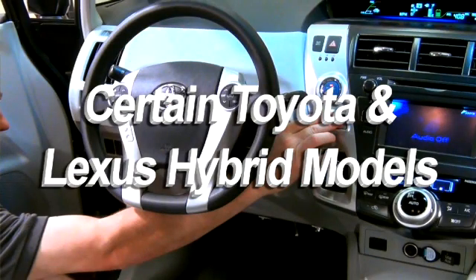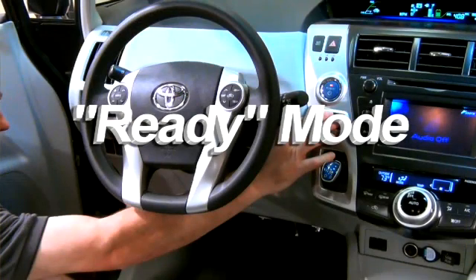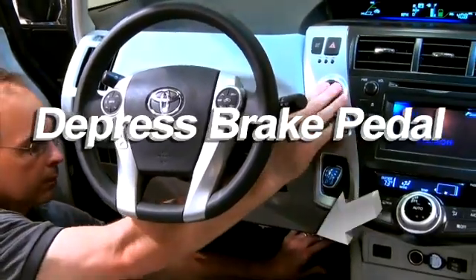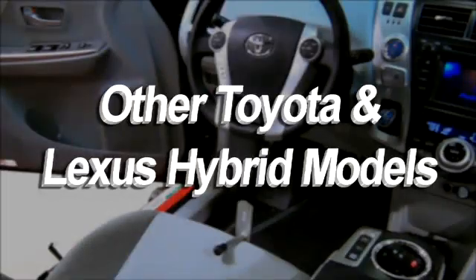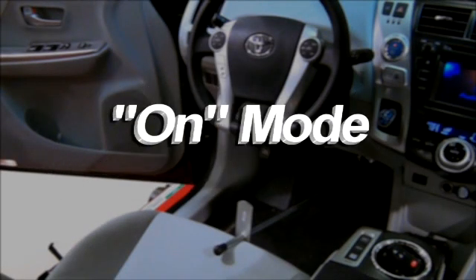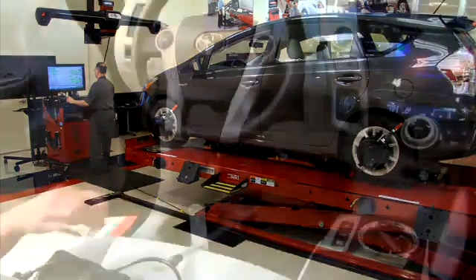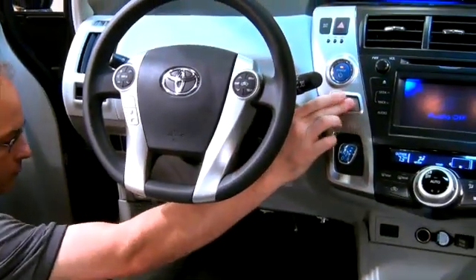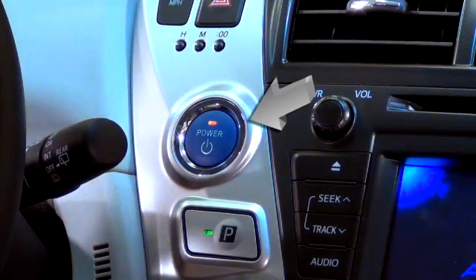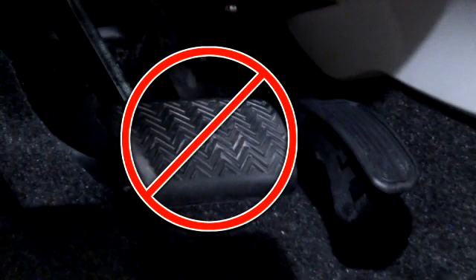For certain Toyota and Lexus Hybrid models, you will be instructed to place the vehicle in the Ready mode. To do this, depress the brake pedal and press the Power button. On other Toyota Hybrid models, use the On mode. If the vehicle is still in the On mode from the alignment, simply remove the pedal depressor and select Park. Otherwise, press the Power button twice to select the On mode — do not press the brake pedal.